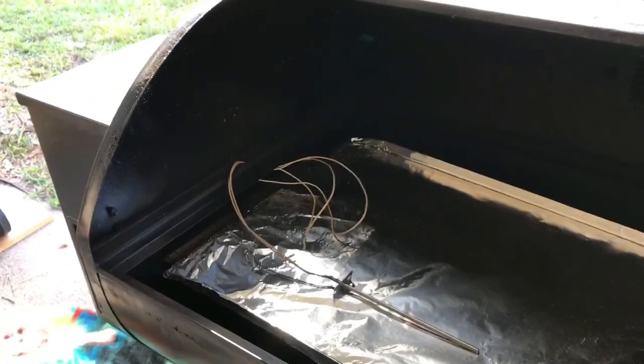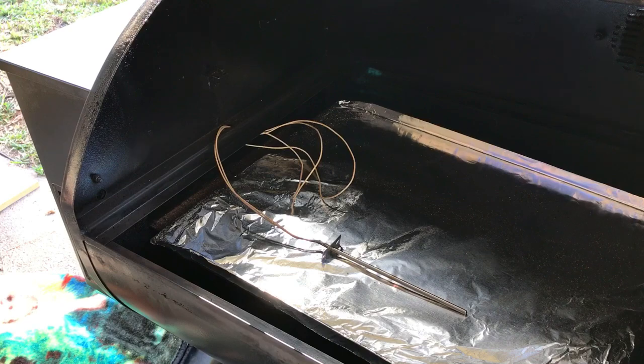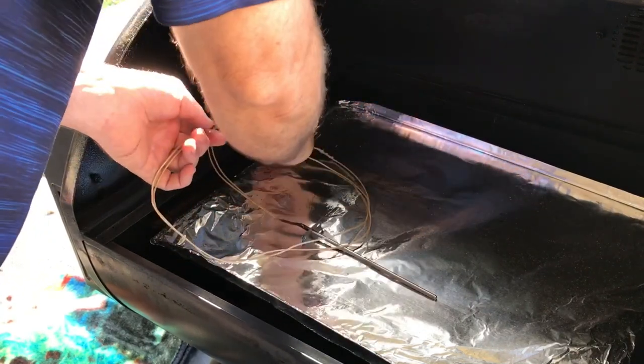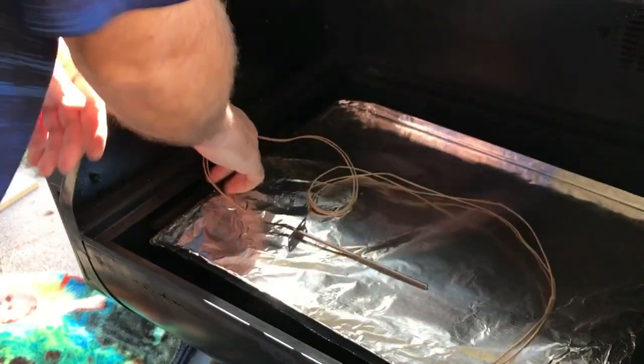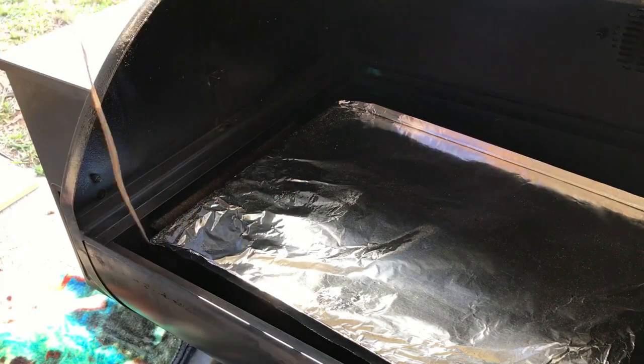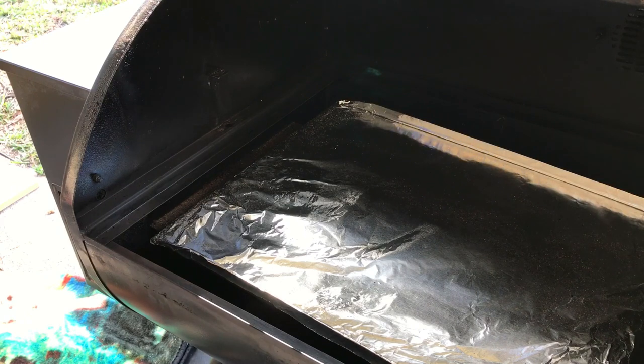You can see the hole where the thermocouple wire has to come through. The reason we remove the grate is to get access so we can try to pull it straight through, because it does have a connector on the other end and sometimes getting it through that hole can be a little difficult. It came through that side pretty easy, and we'll remove the factory RTD sensor.